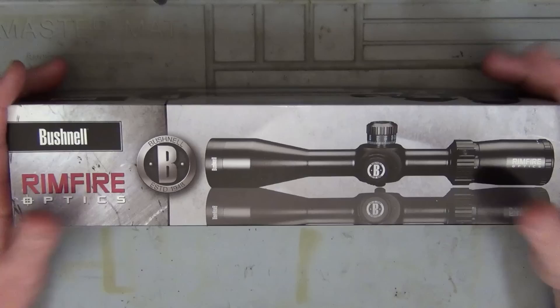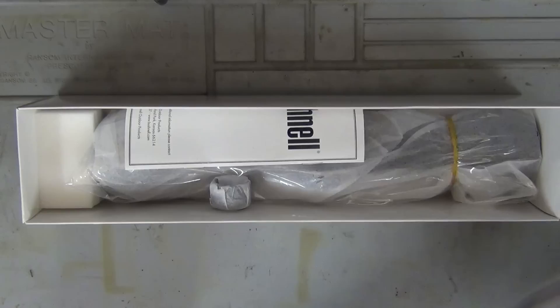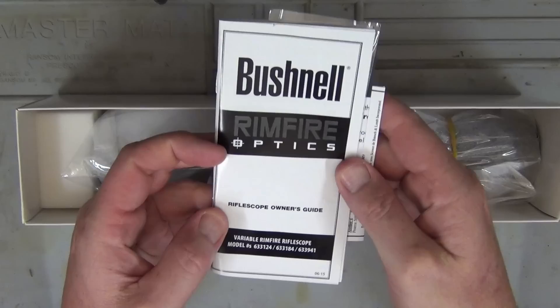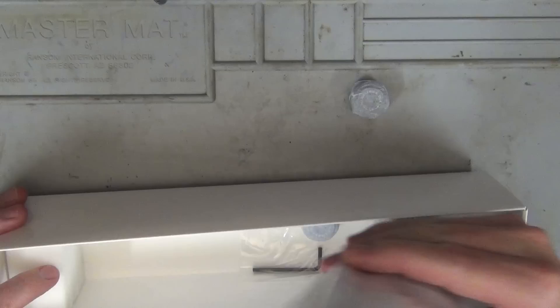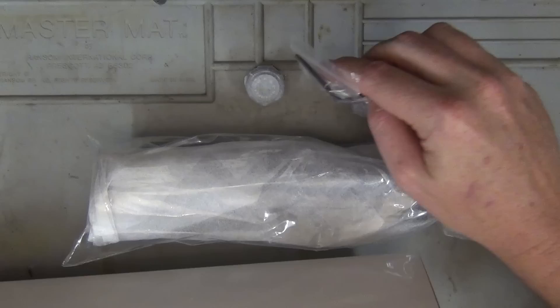I thought I'd leave it in the box — I've not even opened this — so let's open it and see what's inside. It looks like we've got the manual, a lens cleaner, some stuff about registering the optic, a turret, the optic itself, another turret, and a little Allen key.